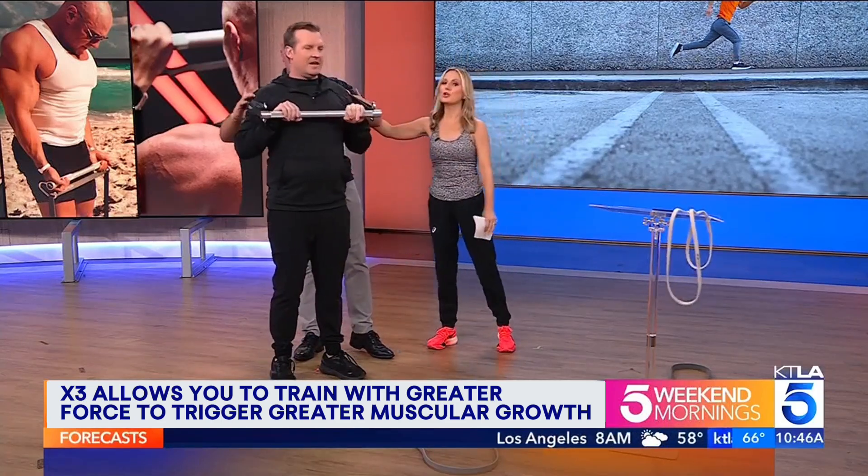While you're getting Kirk situated, can you tell us how the app supports the workout? Because we have a big screenshot of it that we'll put up on the screen.